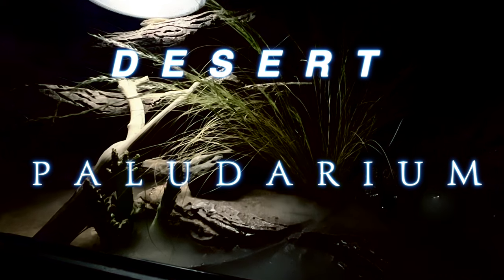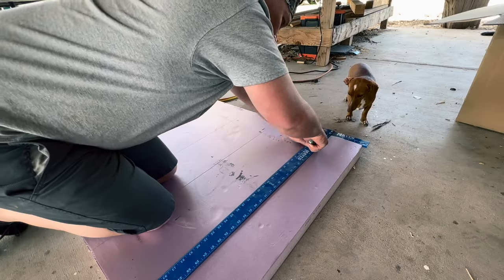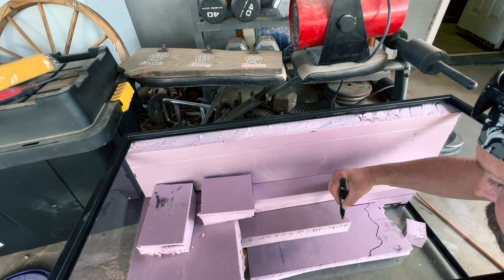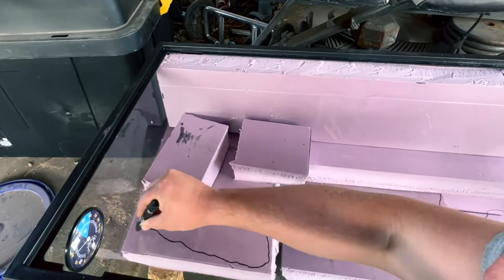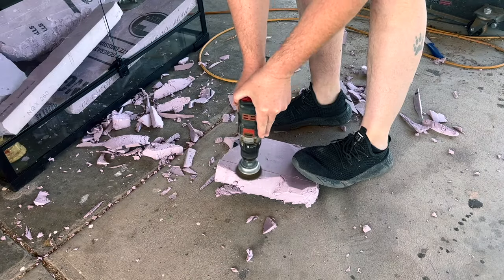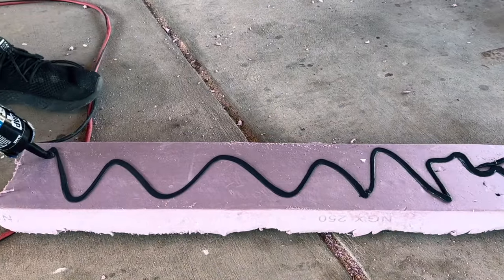I started off with a 36 inch bearded dragon tank. Then I got some 2 inch foam and cut some strips out of it — this is going to make the shelf of my cliffside. Then I traced out where I wanted to cut and shape the foam. Once I shaped the foam, I sanded it down to make it look more like sandstone, then adhered it to the back of the tank using silicone.